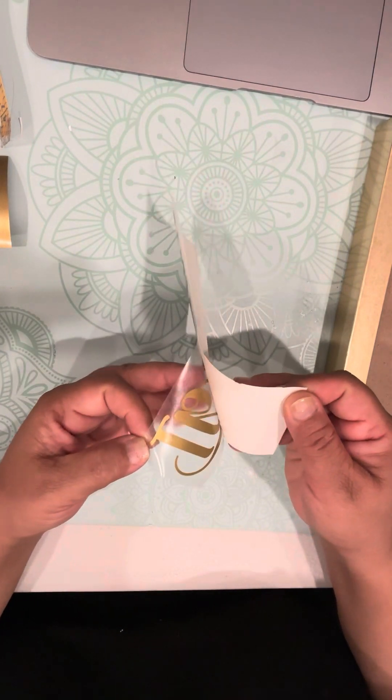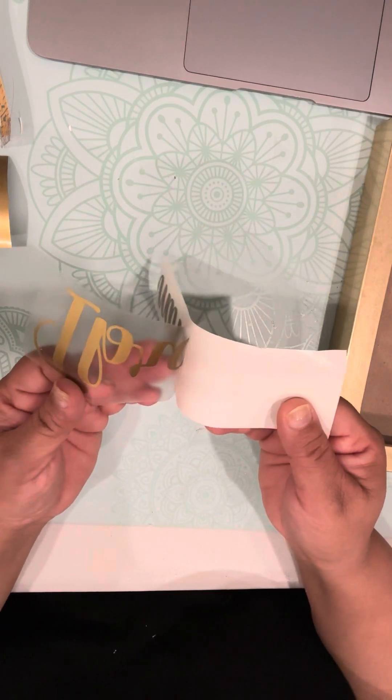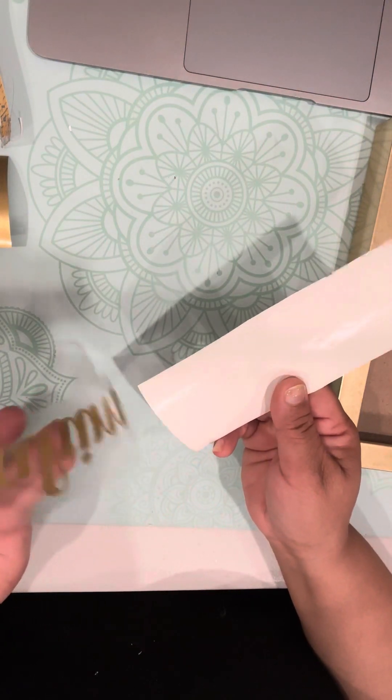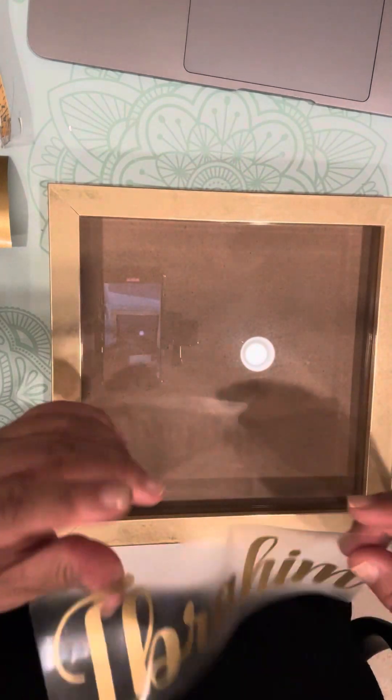So I'm just going to start peeling and you're slowly going to peel it off, slowly peel it off like this. So I've peeled it off and now you have to remember that this is pretty sticky.